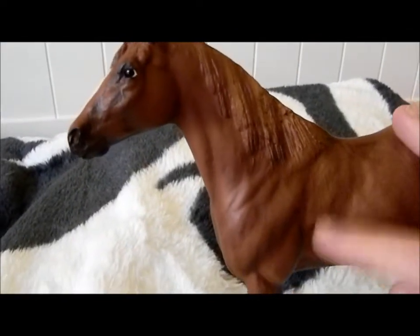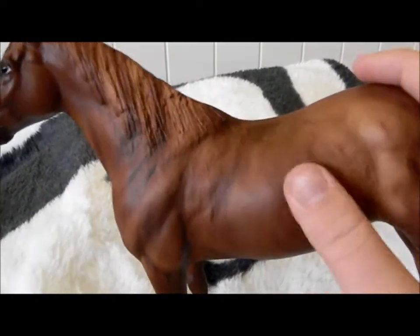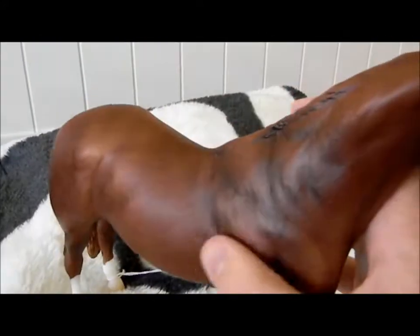She is on the Galicino mold, which is a Chris Hess mold, I do believe. So she is an older mold. But I think it actually works well for her — she's kind of rough, kind of rugged looking, which I think is really nice for a marine's horse. That's what she is, so I think it's kind of appropriate that she looks rugged.